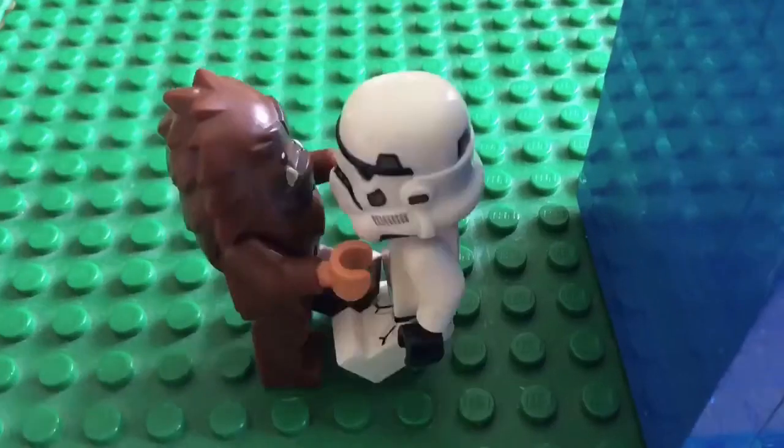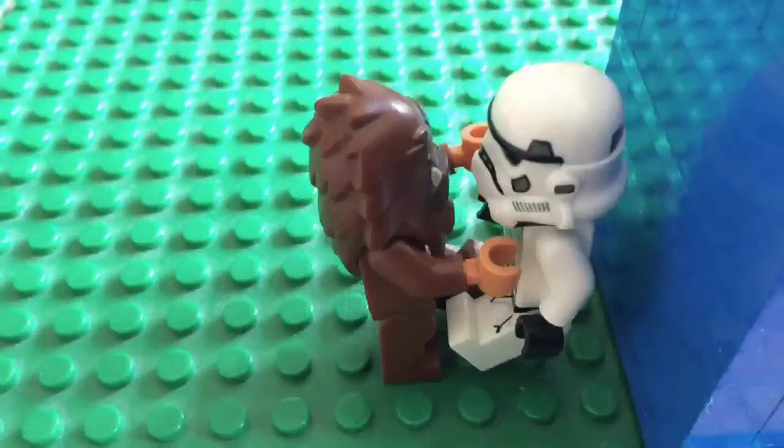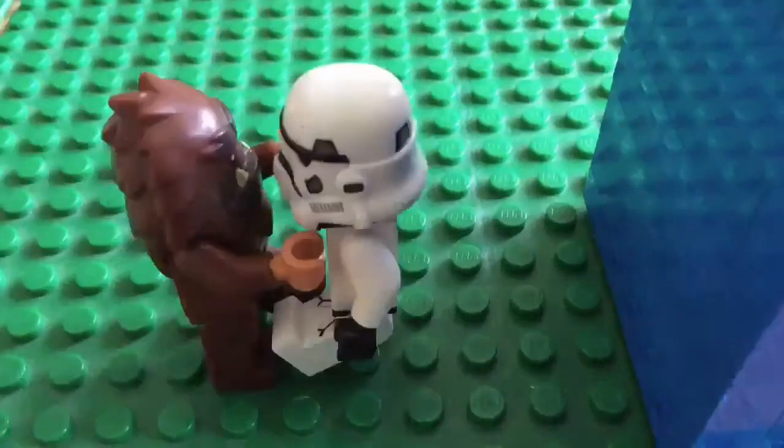You're going to put the minifigures out and make them walk until he's banged against the wall, and make his head go forward a bit so it looks like he's had a bang.